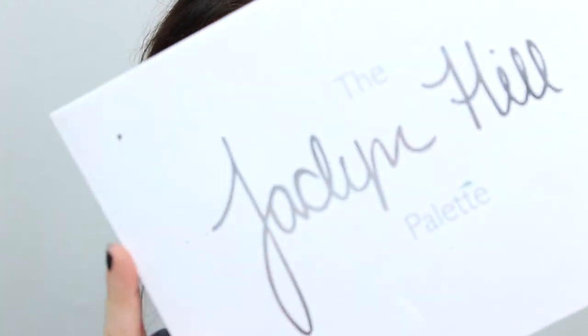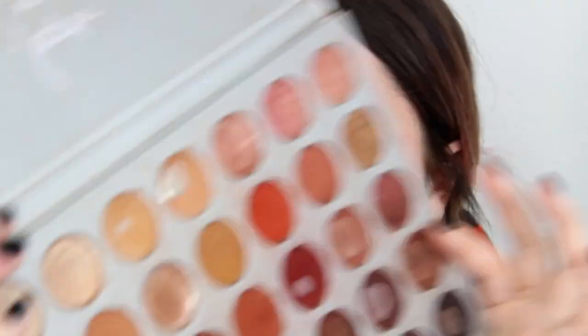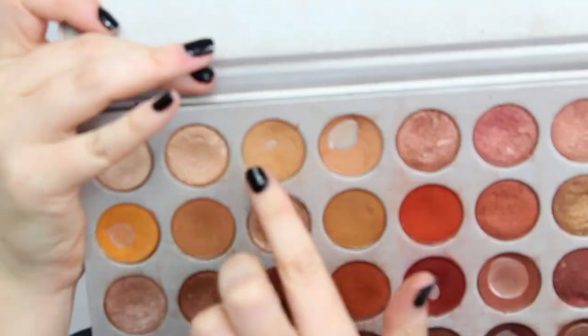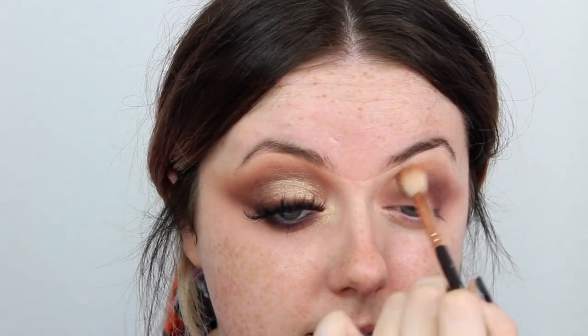Next, to add a sort of transition shade, I'm going to dip into the Morphe Jacqueline Hill palette. I have not used this palette for a very long time and I've got to say I am obsessed with it again. I'm taking a mixture of two shades on the Zoeva 228 and really starting to buff that through the upper crease. I want this look to be nice and soft, so I'm doing big buff motions.